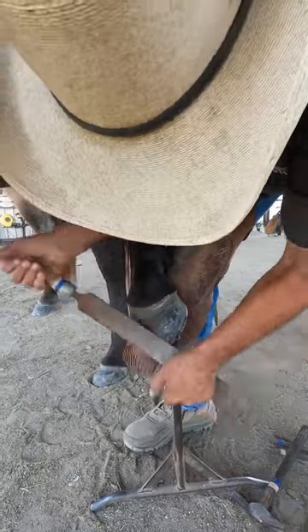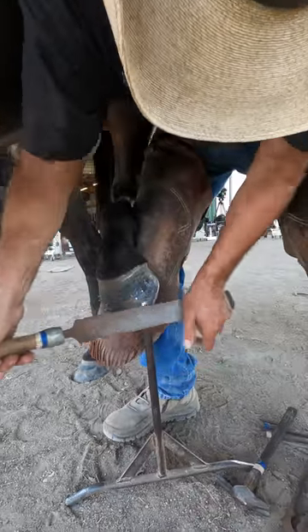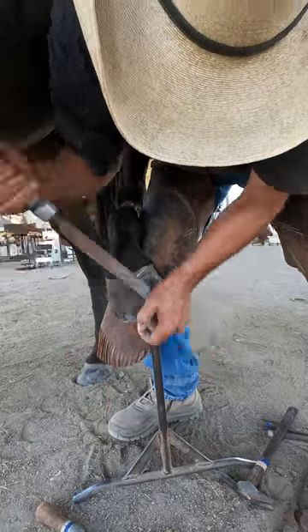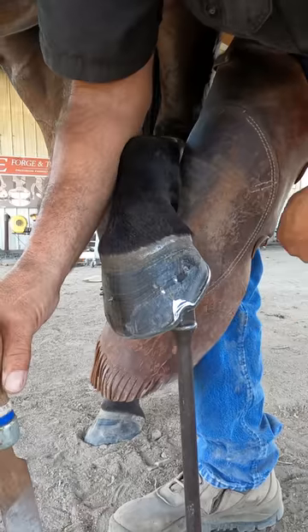Once you have it knocked over, take your finished rasp, finish under the nails, and then work your way up to the clinch, and then use your half round or your sanding block. You can see how that makes a nice, smooth job.